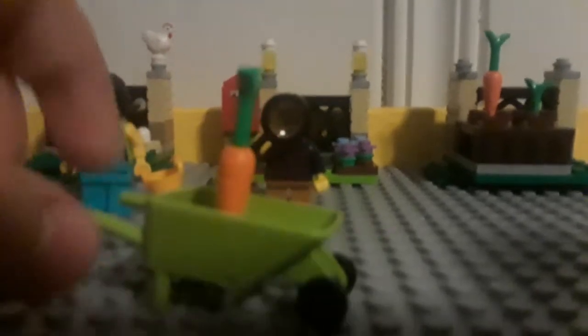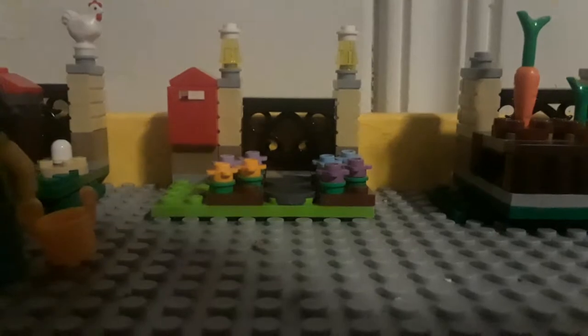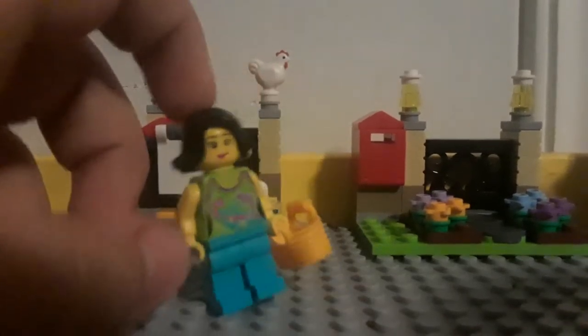What this comes with is a wheelbarrow with a carrot in it. Then we have the minifigures. There's this one, this little boy with — I forgot what these were called, the thing he has. Microscopes? Yeah, I think it's a microscope, I don't know though. Then you have the girl — I think it's either his sister or his mom — with a basket for eggs.